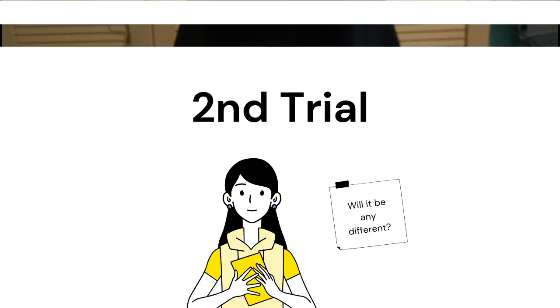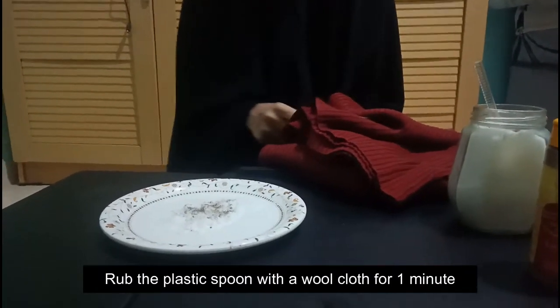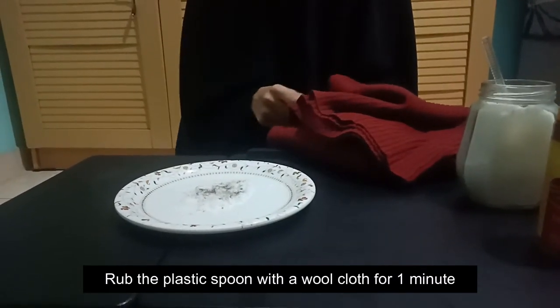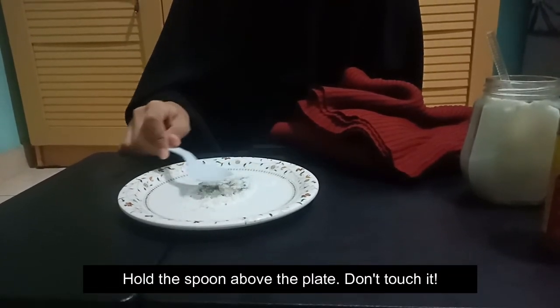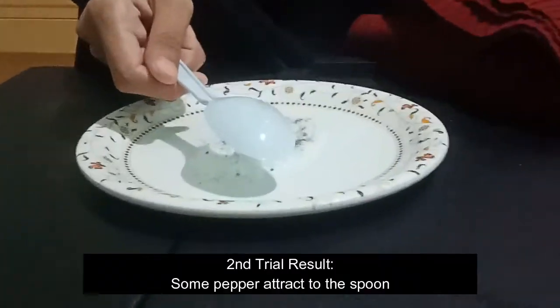Let's do the second trial by rubbing the plastic spoon on a piece of cloth. Rub the spoon for about one minute, and then after that hold the spoon above the plate which already has the salt and pepper, and let's see the result.